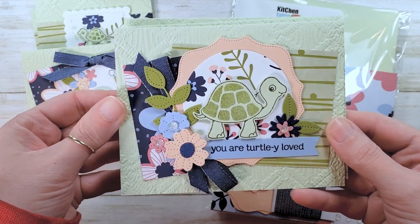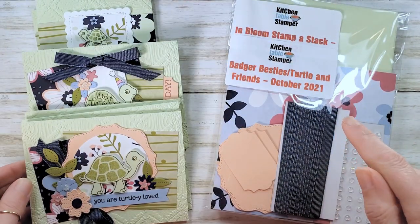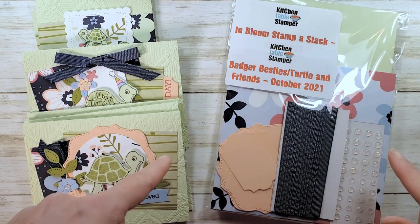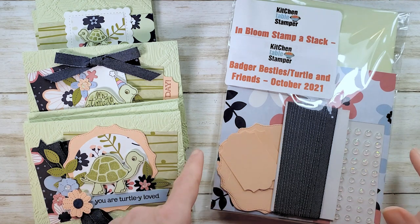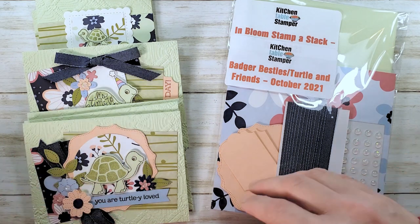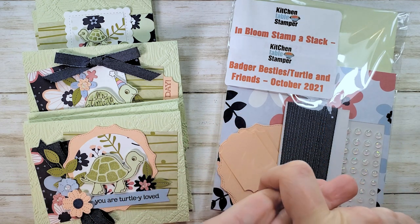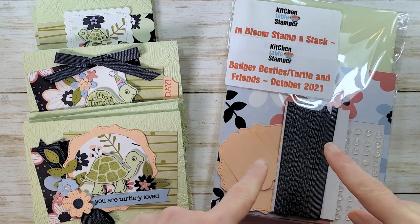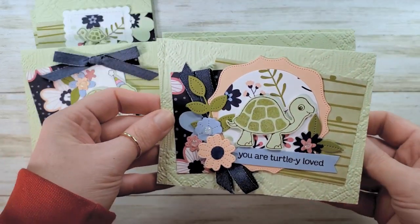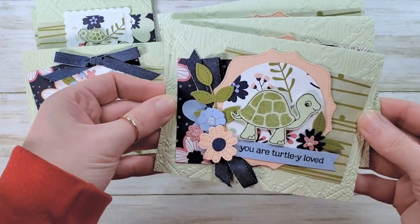You're totally loved. We're going to make this card. I'm going to make one, but I wanted to show you the stamp-a-stack class packet. I have these in the KitchentableStamper store while supplies last — KitchentableStamper.com/shop. In this packet you'll find all the materials you need to make seven cards. I don't emboss the backgrounds or do any stamping for you, but everything else with some extras to play with are in this packet. Today's card is this one, and our stamp-a-stack makes three of this turtly loved. This is video number one.